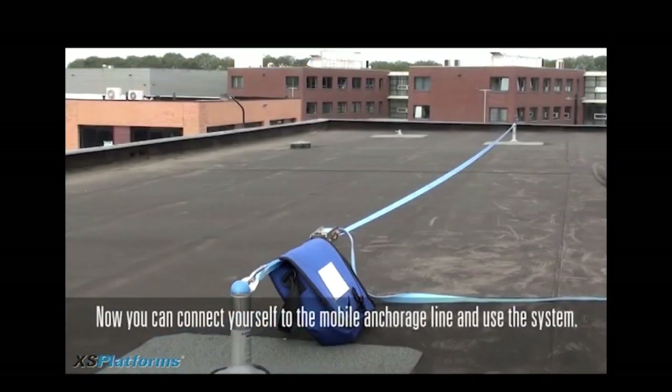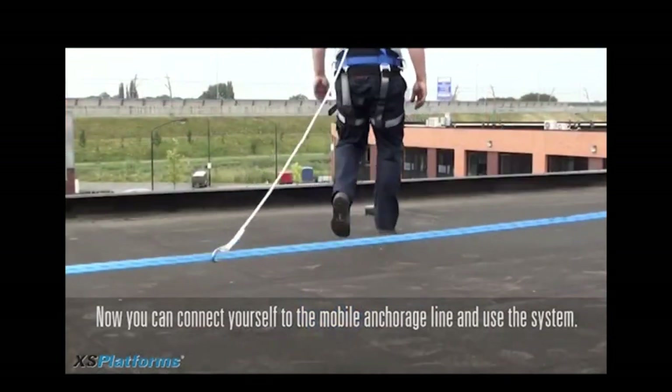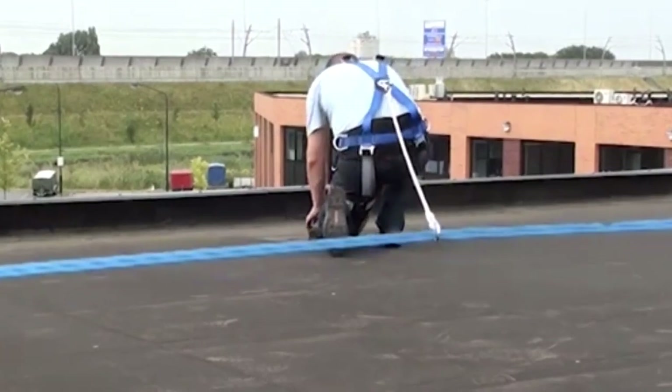I want you to take a close look at this individual as he hooks up his positioning lanyard. Look how it only allows him to reach the storm drain, not the edge of the roof that clearly does not have a 42-inch parapet wall.